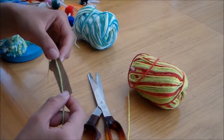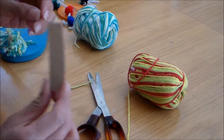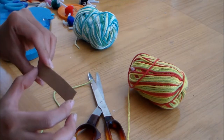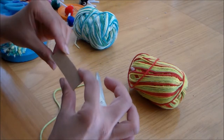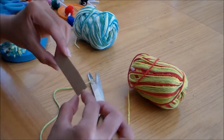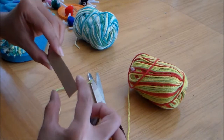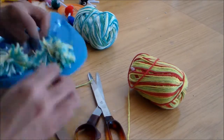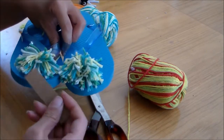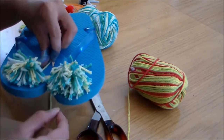So what you'll need is you want to cut a cardboard. I used a piece from a cereal box and you want it 3 inches long with a 3 and a quarter inch width. If you want smaller pom-poms, you can maybe make the width half an inch. These ones on my daughter's flip-flops, we used this exact size — 3 inch by 3 and a quarter inch width — to make these bigger pom-poms.